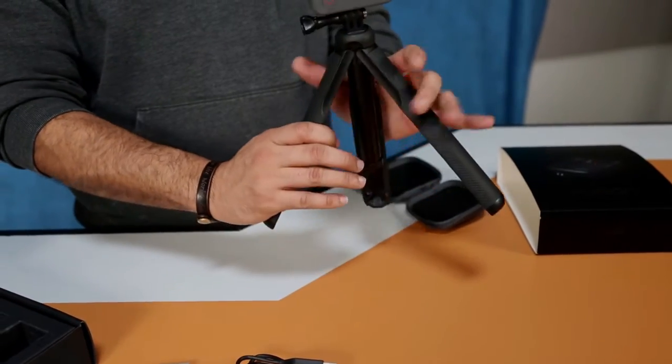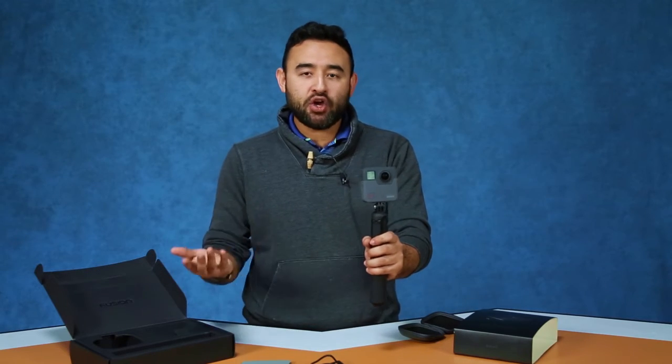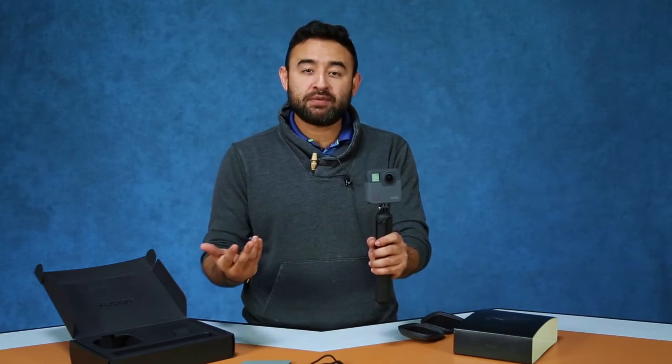This also has voice commands, so if you're out and about and you put this up to take a selfie, you can say 'Hey GoPro, take an image,' and it captures an image of you.